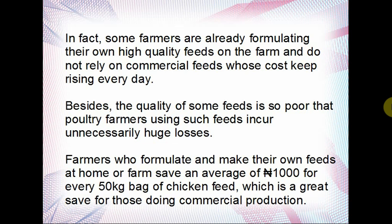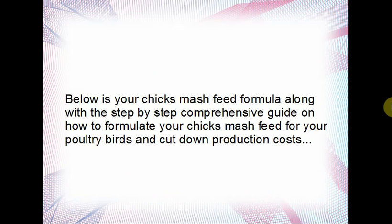Farmers who formulate and make their own feeds at home or on farm save an average of 1,000 for every 50 kg bag of chicken feed, which is a great saving for those doing commercial production. If you have 1,000 birds for instance and you're making your own feed, you will know how much you're saving. Below is your chick smash feed formula along with a step-by-step comprehensive guide on how to formulate your chick smash feed for your poultry birds.